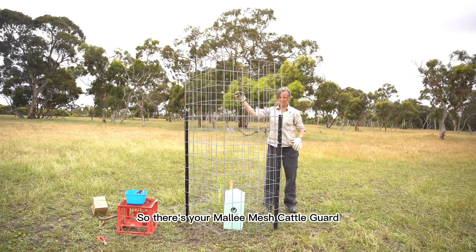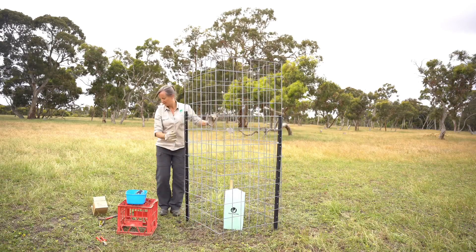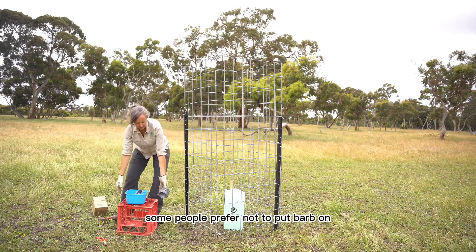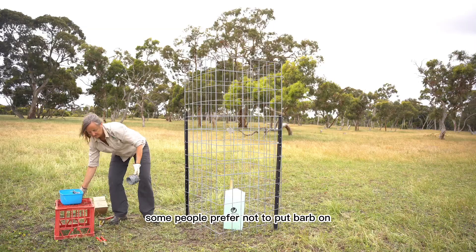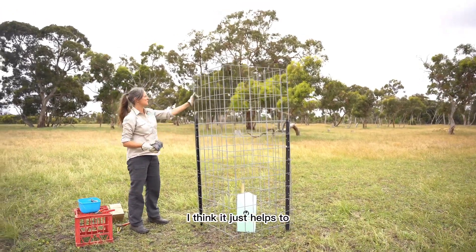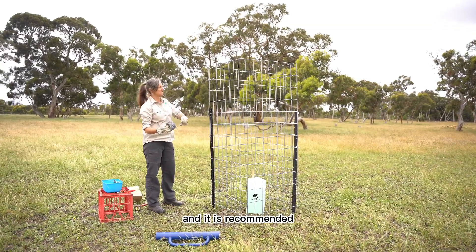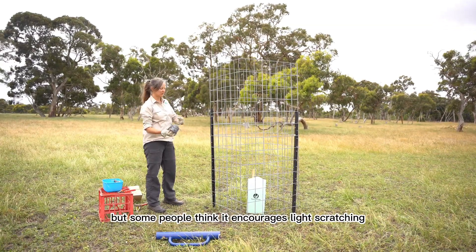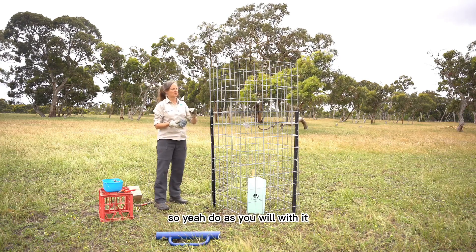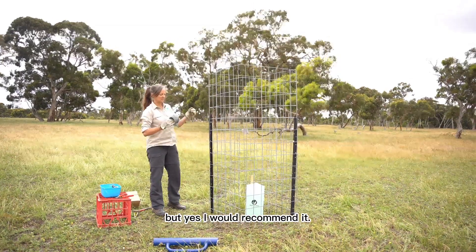There's your Mallymash cattle guard all joined and anchored, and what we'll do now is just put the barb wire wrapped around it. Some people prefer not to put barb on. I do put it on — I think it just helps to hold the guard together a bit better and it is recommended, but some people think it encourages light scratching, so do as you will with it, but I would recommend it.